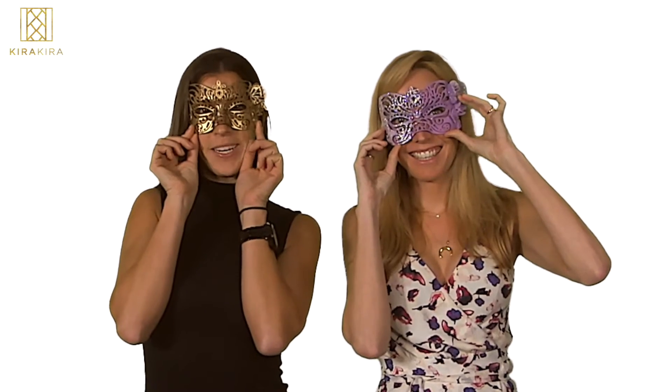Hey guys! You might be wondering why we're wearing these beautiful masks at work. It's because we just 3D printed them. With a click of a button, you can print yours too. Let us show you how Kira Kira works.